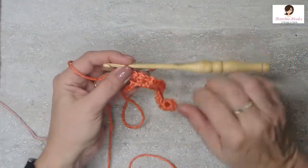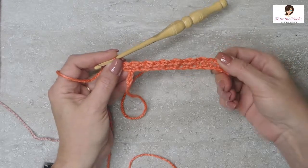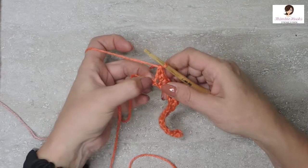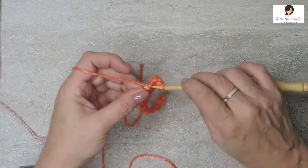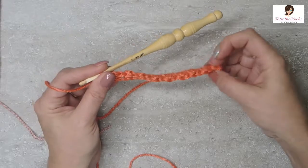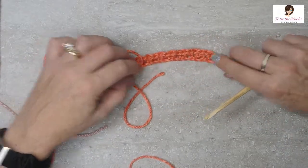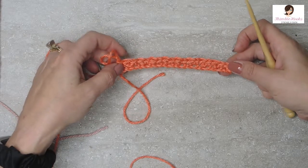Now we're back at the very last stitch. You can already see the design that it's making. With two chains left, skip this first chain, and in the very last chain, the very last stitch of every row will always be a single crochet all by itself — so you end up with an odd number of stitches. Isn't that cute? I just love this stitch. See how quickly it actually looks designed.